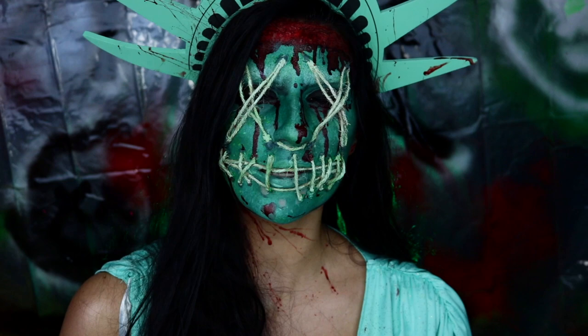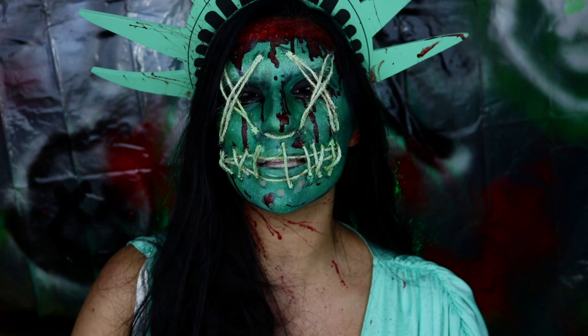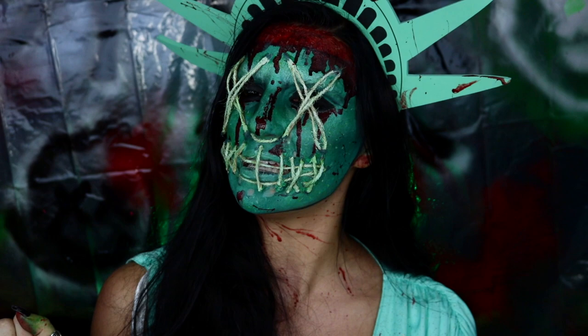Every weekday of the month of October I upload a new Halloween themed makeup tutorial, and every other Saturday of the month I upload a Spoopy Saturday, which is basically just a Halloween fun video that is not makeup related to help break up all of the makeup videos. So anyway, without further ado, if you guys are interested in seeing how you can turn yourself into Lady Liberty from the Purge instead of doing the easy thing and just buying a mask from Spirit Halloween, then just keep watching.